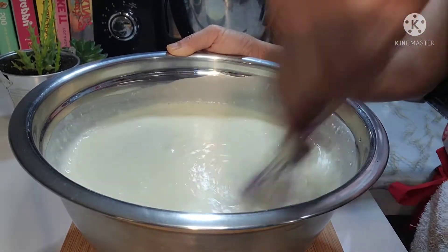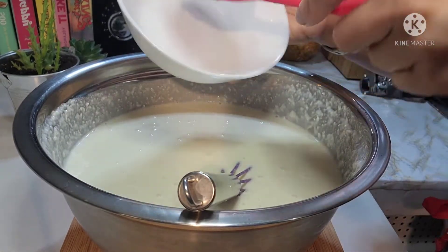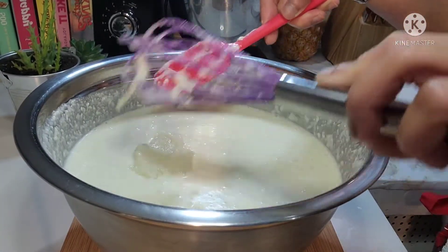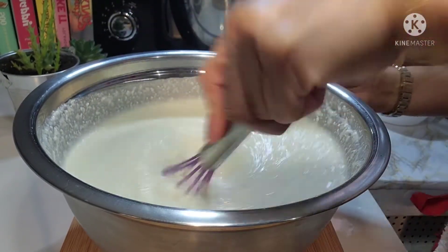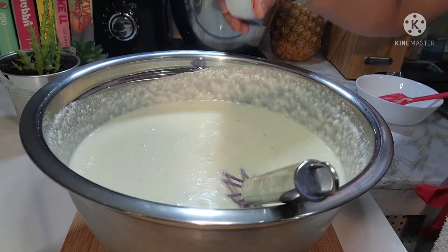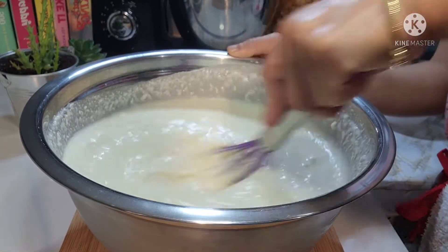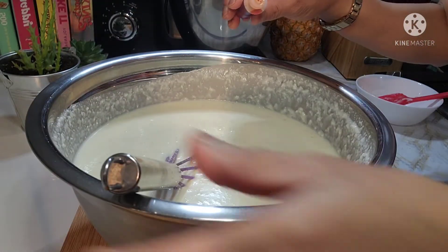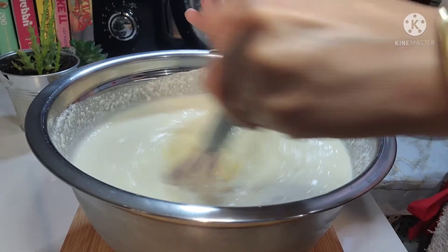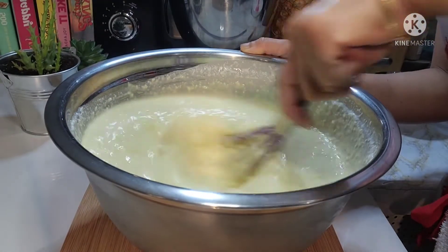Make sure na yung oven nyo nakapreheated na at 350 Fahrenheit. At this point guys, maglalagay tayo ng butter. Pasensya na guys, yung butter ko nag-solid ulit kasi matagal na siyang nakalapas. Okay lang yan, mag-melt naman na yan mamaya sa oven. At maglalagay tayo ng vanilla extract. Saka maglalagay ako guys ng yellow food coloring para medyo may kulay lang yung ating kasaba cake. Ayan, maganda na siya tingnan dahil may kulay na.